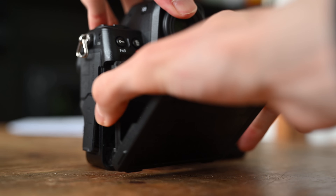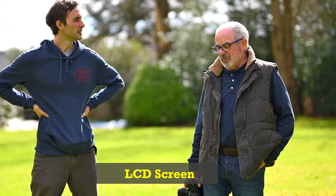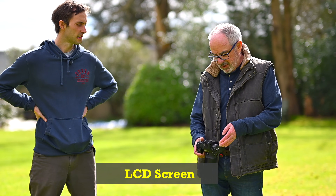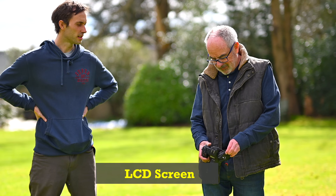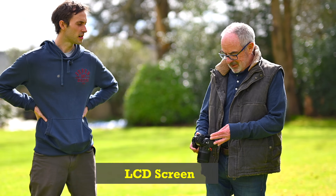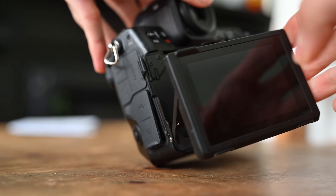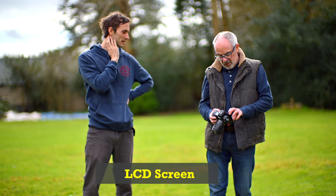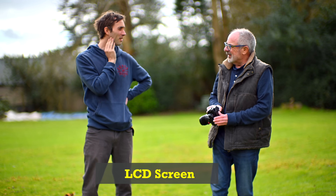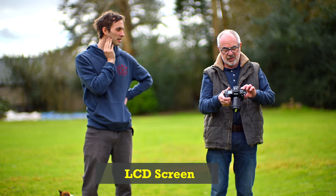How are you getting on with the LCD screen at the back — the flip — have you used it to flip out yet? I must admit at the gig it seemed a lot stiffer than the Z6. All I wanted to do was tilt it. I was grabbing it from the side, which is probably what I do on the Z6, but of course then you need to pull it down. What you've got to do is get it from the front for high shots. It does look like a bit of a clunky mechanism, but as long as I can do that tilt and flip, it's not a big deal.